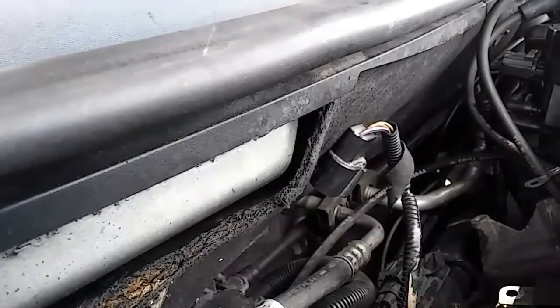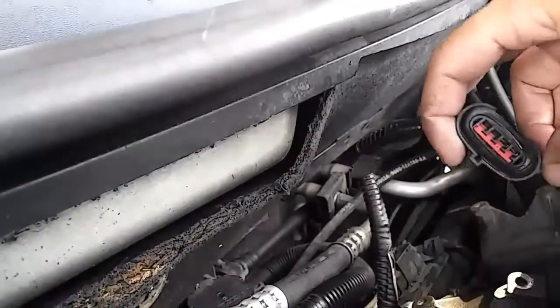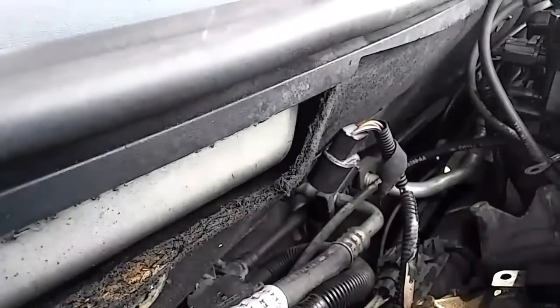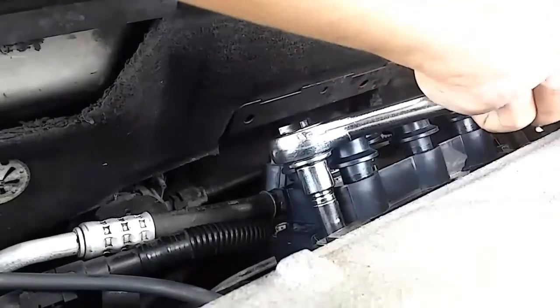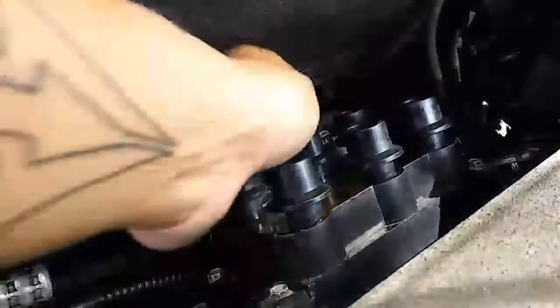Before you want to put everything back in reverse order, what you should do is clean out the connector with an electronic cleaner. A couple of sprays in there will be good. Once you have done that, just put the new one back in, tying the screws hand tight — not too tight. Now, reconnect the electronic cable.